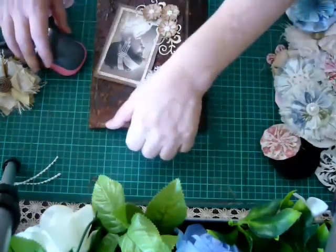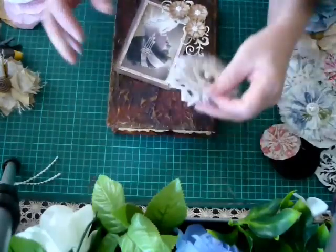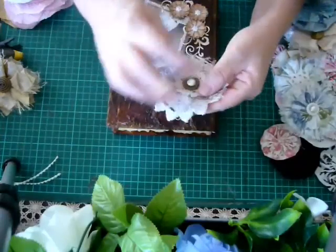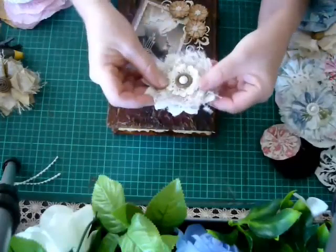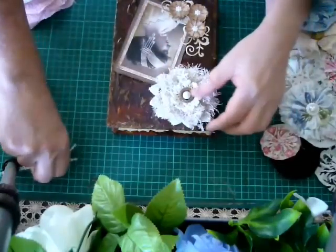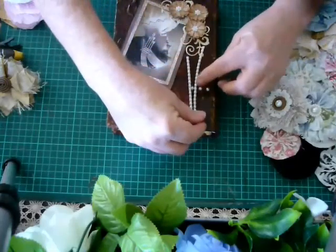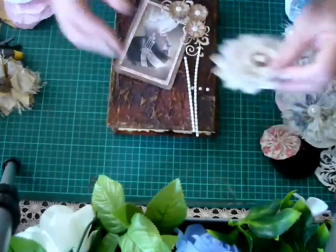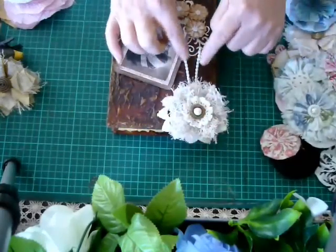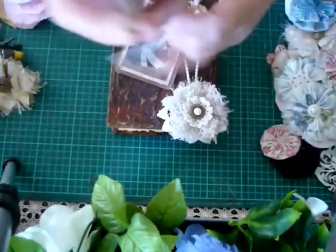Hi ladies and gents, it's Edcilla coming to you with a tutorial for these Chubby Chic flowers. I'll be demonstrating how I came to creating these - they can look wonderful on a journal cover. I'll basically show you what I'm planning on doing with this particular journal. You've got some dangles there and these are flat back trim, and I'll go into the details as I process the video.